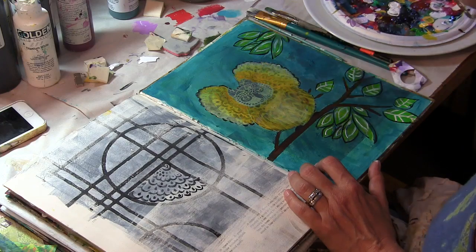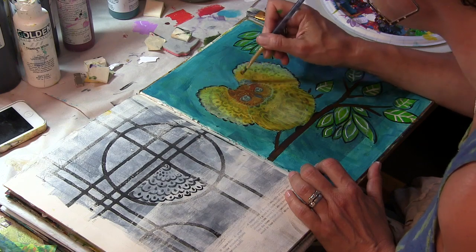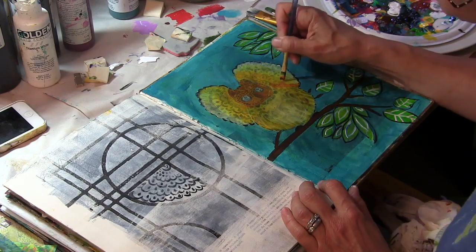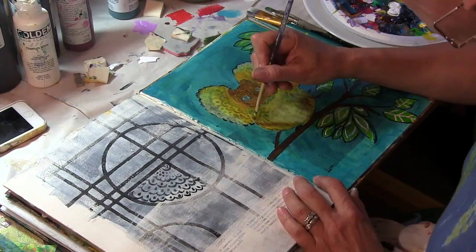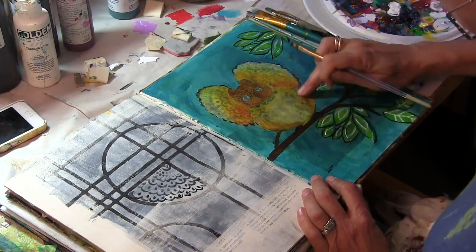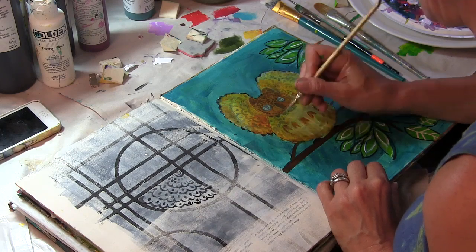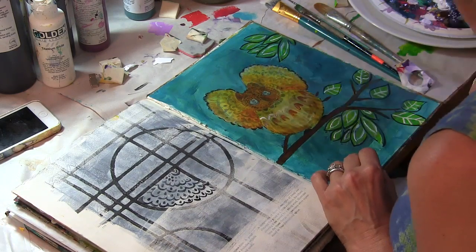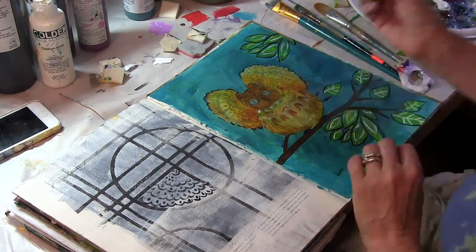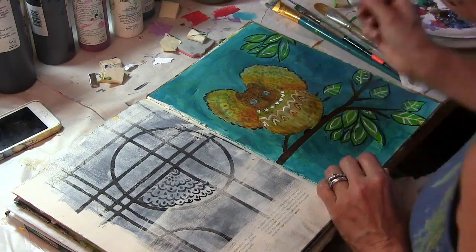Time for my owl's face. I'm bringing the Quinacridone Gold back to fluff out his cheeks and his horned owl ears, and again going back in creating more of that depth, really placing the wings behind the body and grounding the body on the branch. Now I'm going to go back in with my thin brush and go over the stenciled marks with Quinacridone Gold and some white — you're going to see all the different colors that I use, but I'm staying within this kind of neutral color family.